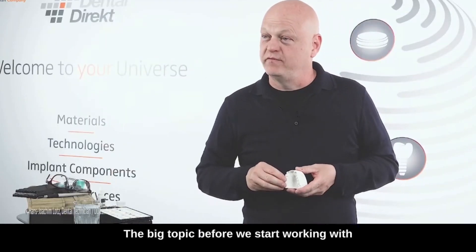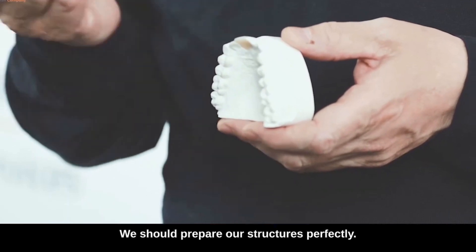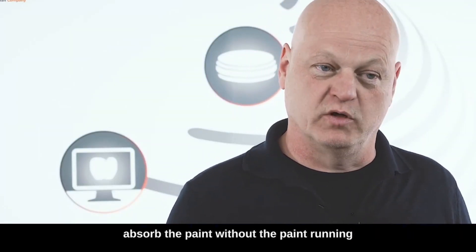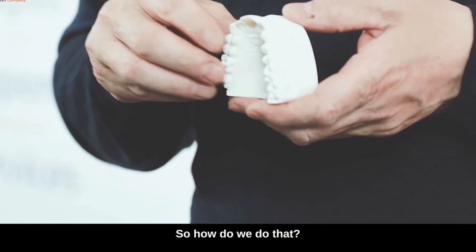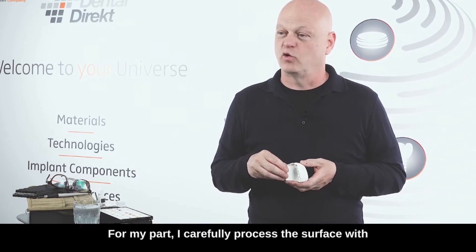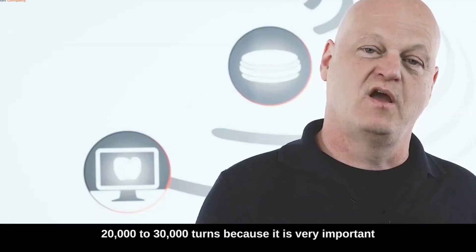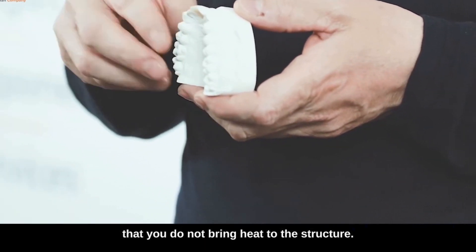The big topic before we start working with DD Contrast — to color with paint and later to shape surfaces with texture — we should prepare our structures perfectly. Perfectly prepared structures are structures that can absorb the paint without the paint running together or separating from the surface. For my part, I carefully process the surface with green primers with 3000 to 5000 turns, not with 20000 to 30000 turns, because it is very important that you do not bring heat to the structure.